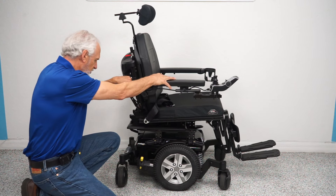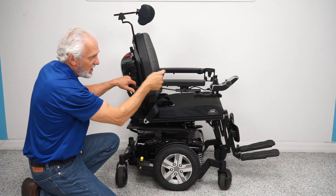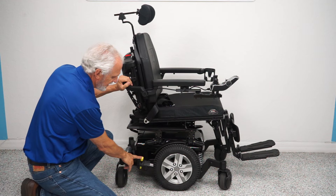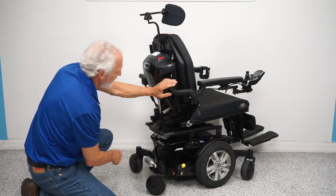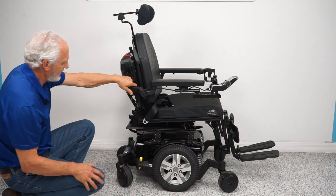If you want to push the chair manually, you can't push it while it's in gear. Turn the power off first — you want no resistance in the motors. Then find the yellow lever, push it down, and now you're in neutral. You need to do both motors. When you're done, put it back in gear.